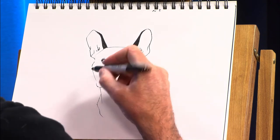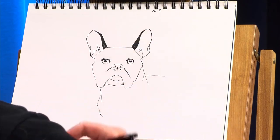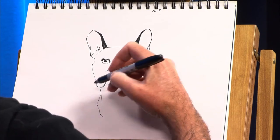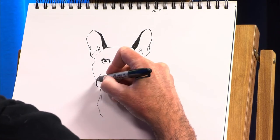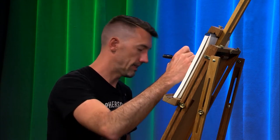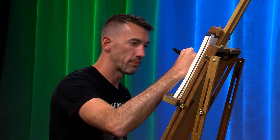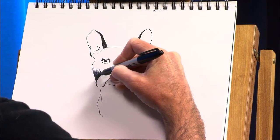They're somewhere between very muscular and very squishy. And right now it looks kind of goofy, but I still need to add some color to it. So I'm just going to do this very quickly with a Sharpie and try to imply as much detail as I can.